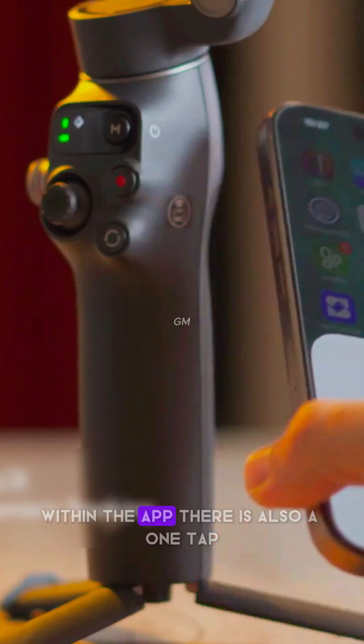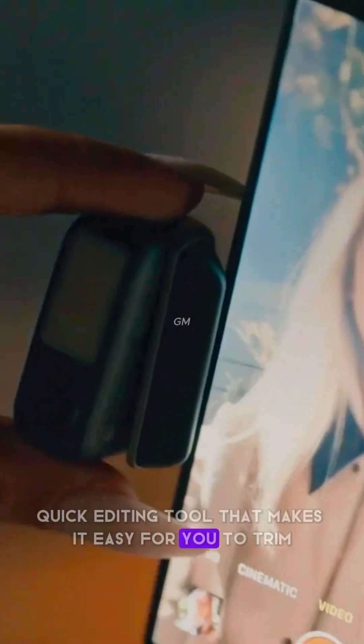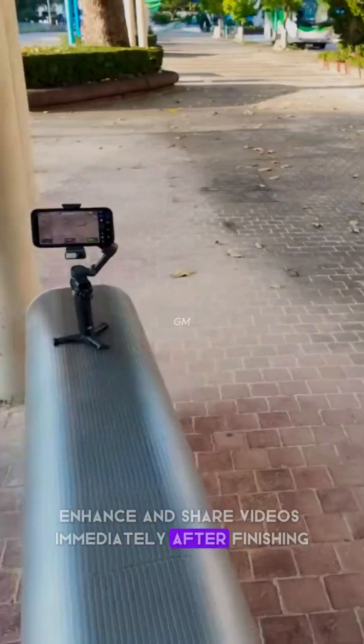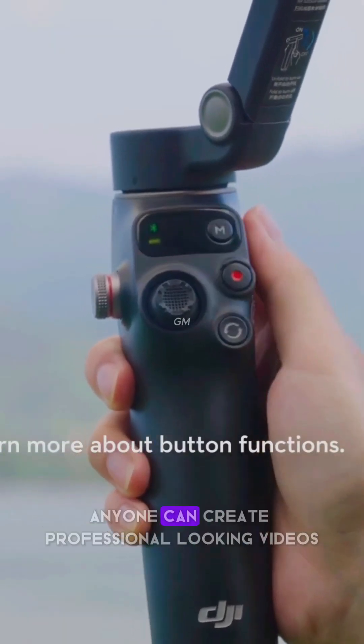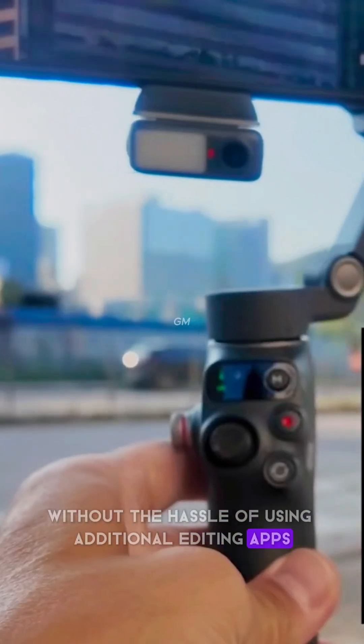Within the app, there is also a one-tap quick editing tool that makes it easy for you to trim, enhance, and share videos immediately after finishing. With the help of this feature, anyone can create professional-looking videos without the hassle of using additional editing apps.